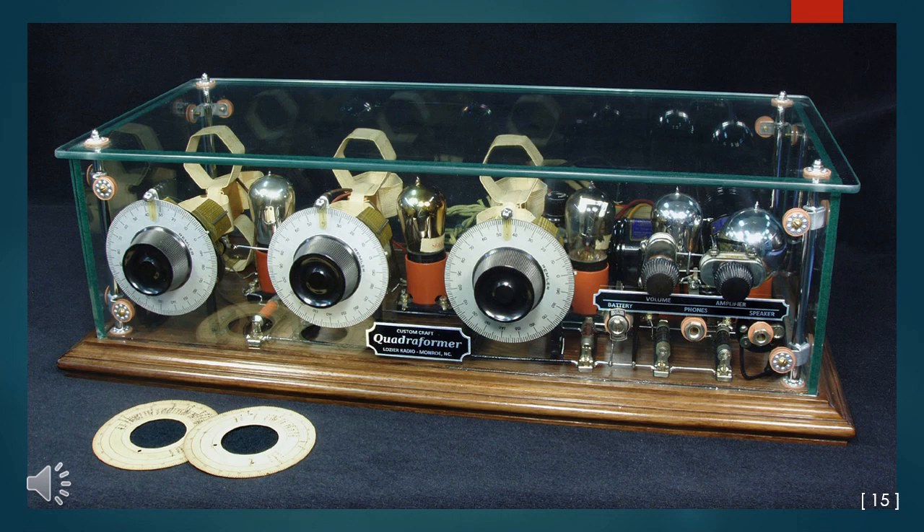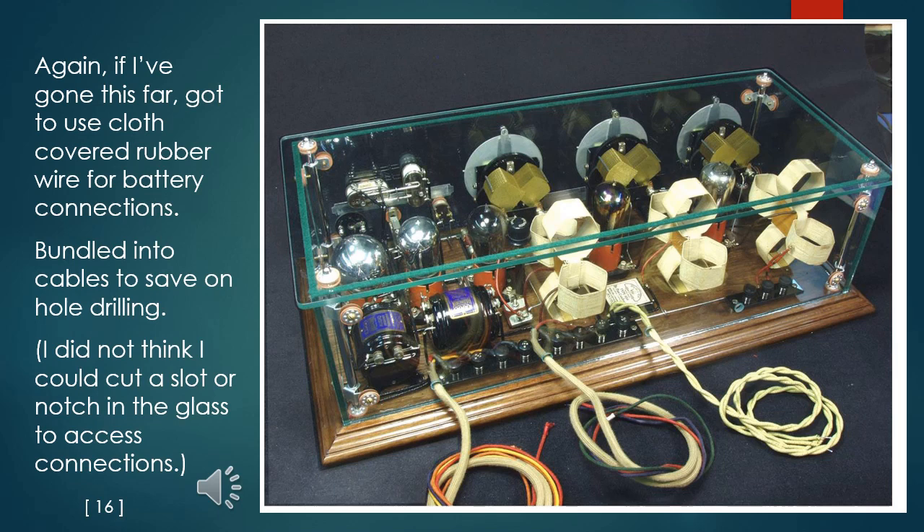Here is the set in all its glory after an unreasonable amount of shop time — my one and only homage to the glass-cased sets of the mid-1920s. For me, photographing this set was a nightmare. Definitely such an object is best seen in person. I've got to use cloth-covered rubber wire for battery connections, bundled into cables in order to save on hole drilling. I did not think I could cut a slot or notch in the glass to access connections that way.